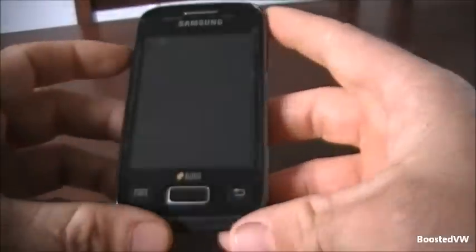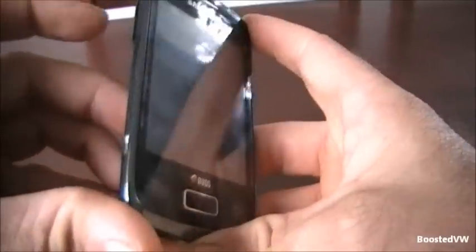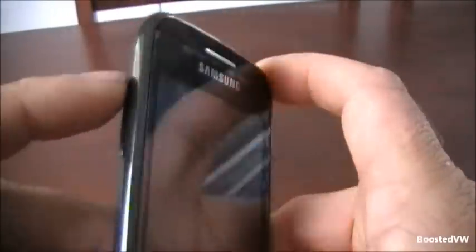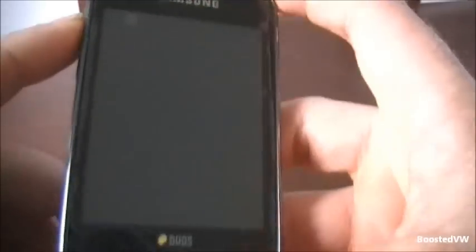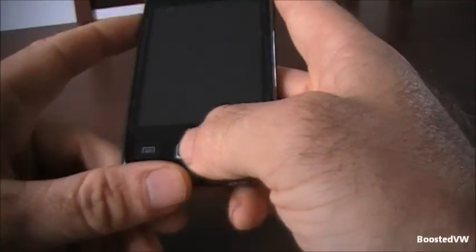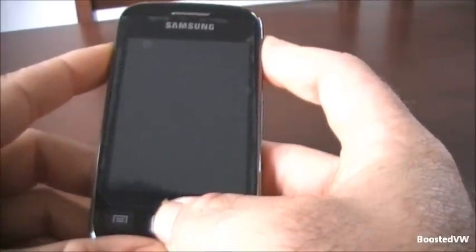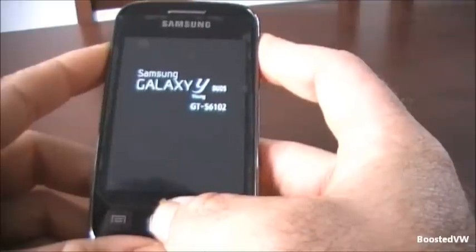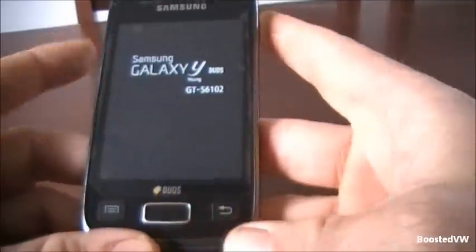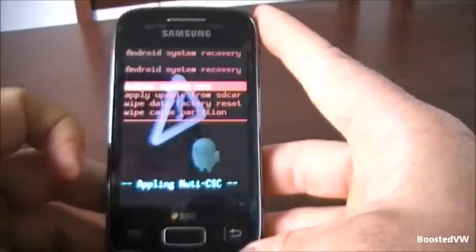To initiate the factory reset, just need to hold in the volume up button on the side — the top one — and the middle button on the face, and then power it up with the power button on the right-hand side, whilst holding all those. Once it's powered up like that, they can all be released, and hopefully it should go to the recovery menu.